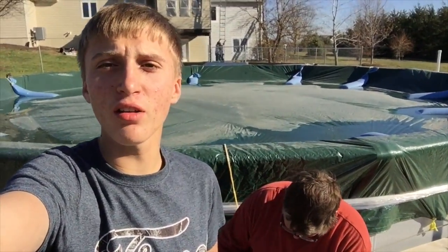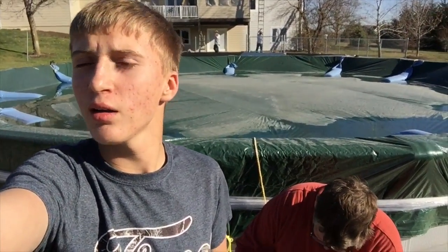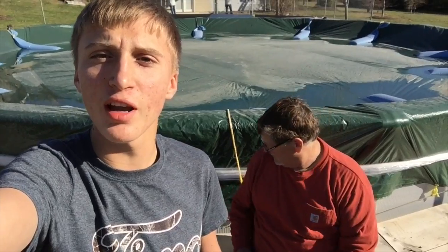Thanks for watching another video of Bloom Outdoors. The moral of the story we learned today is: don't put a GoPro right next to your target when you're shooting it because you'll wreck the case. Don't forget to like, comment, subscribe, and hunt, fish, and love every day.